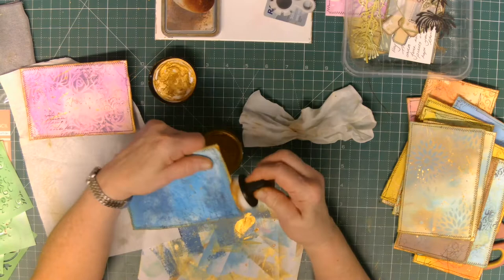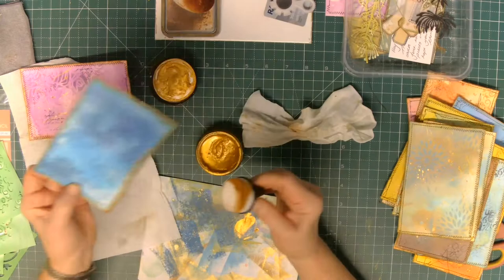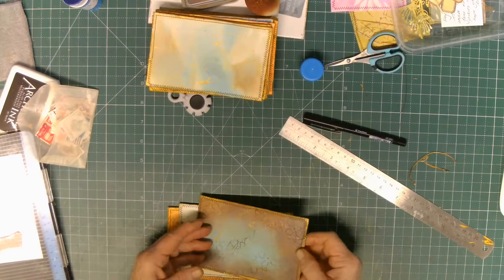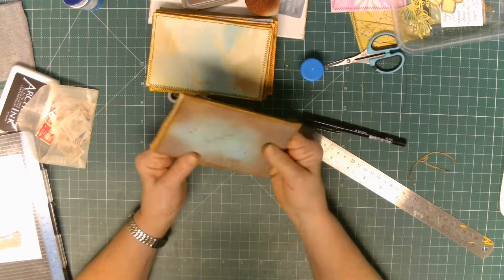This is the first time I've used the applicator for this gold. I thought I'd use it because I get in such a mess when I do this with my fingers and just have it everywhere. But I think I will go back to just using my finger. I thought because I had so many to do it might work better - it works fine - I just think I like getting my fingers messy.